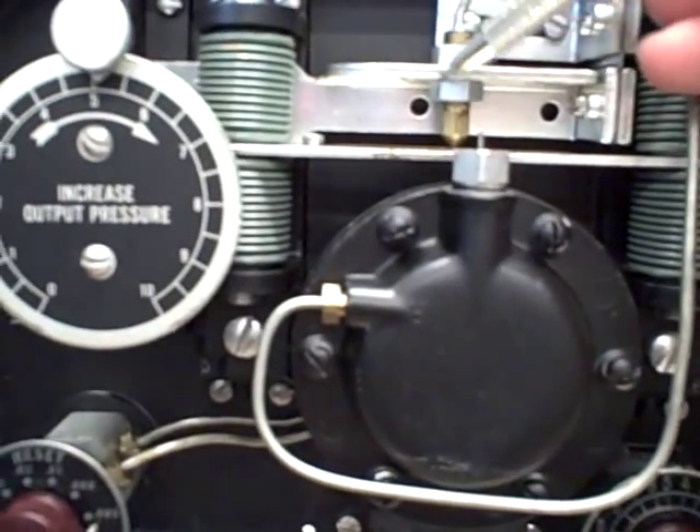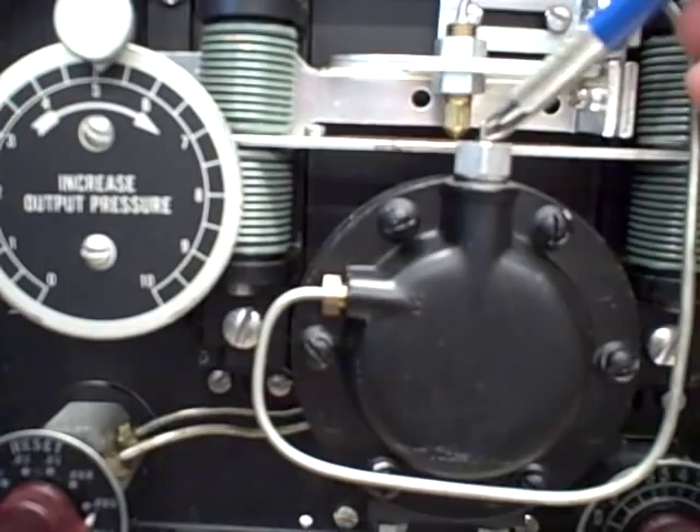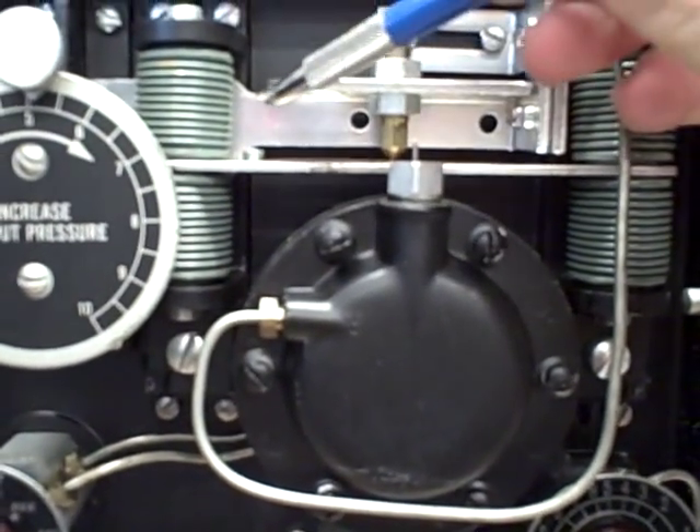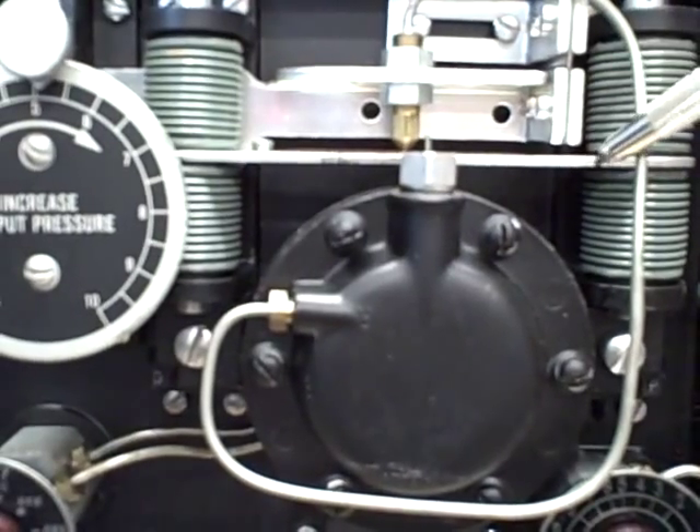This is the Fisher Multi-Troll Pneumatic Controller. It's an example of a motion balance instrument. What we have here is a flapper nozzle. The flapper is this bar right here and the nozzle is that brass piece. We also have a set of bellows to the left and to the right.